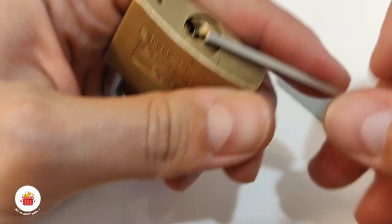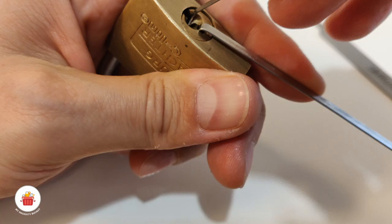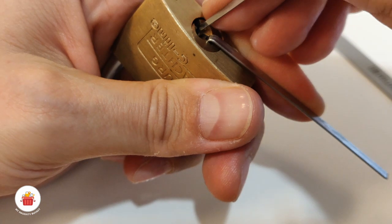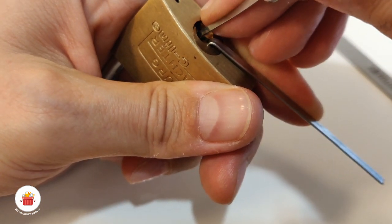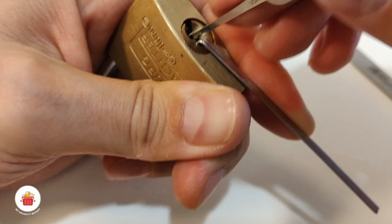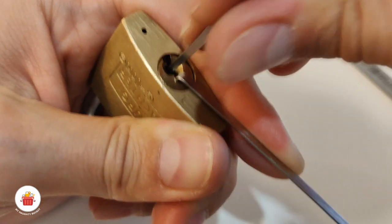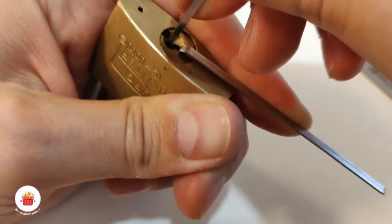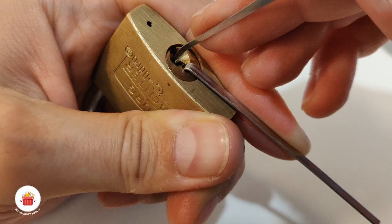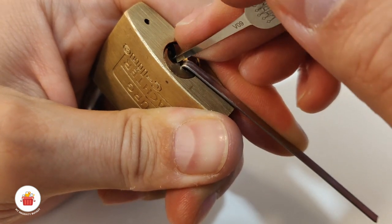Hopefully I will pick it on camera and this lock will finally be out of my nutty bucket. The problem was that pin number five is binding first, so let me try a couple of clicks — I think pin five is set now.